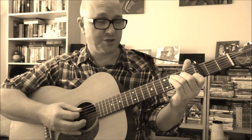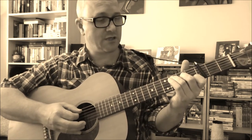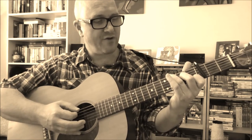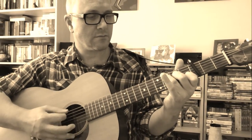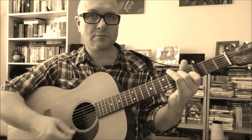What Jimmie Rodgers used to do, to make it a little more interesting, is he would alternate the bass notes. So he would take his third finger off the fifth string and put it on the third fret of the sixth string — like that.